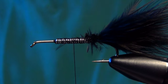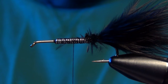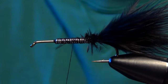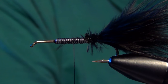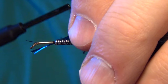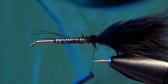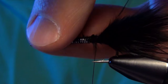Next we need to tie in our flash. I'm going to take three or four strands of electric blue or dark blue flash — either one works fine. But you've got to be real careful not to overdo it. Just a hint of flash on this fly, just enough to catch that fish's attention. I tie it right on top of the shank of the hook and trim it to the length of the tail.